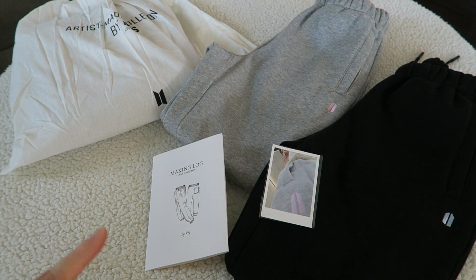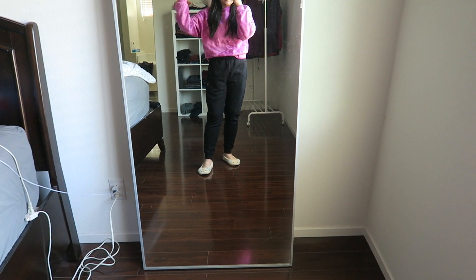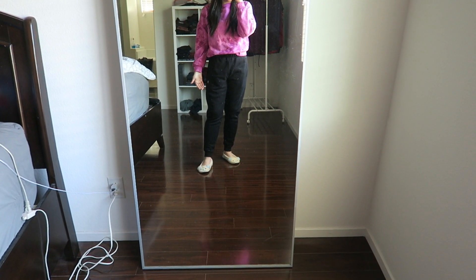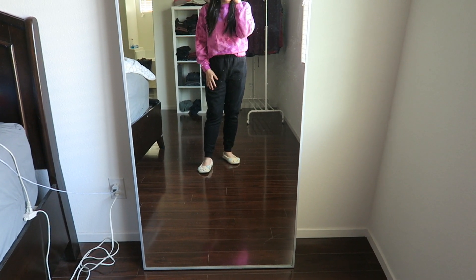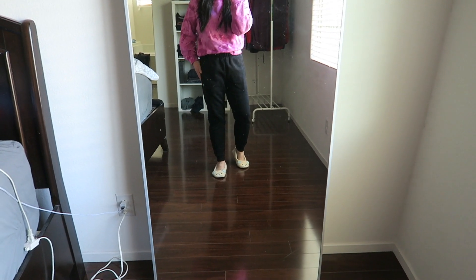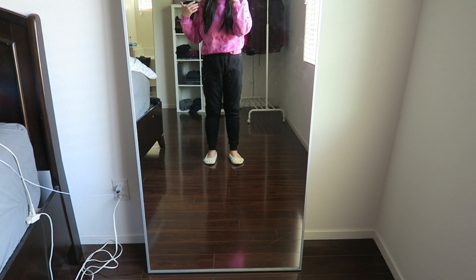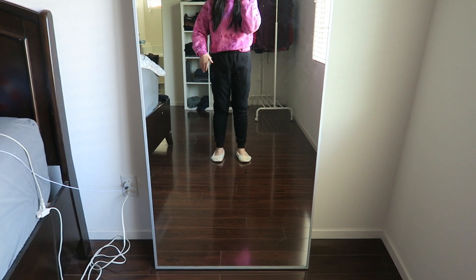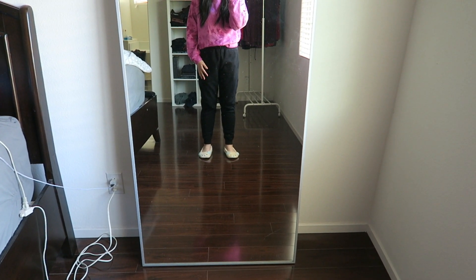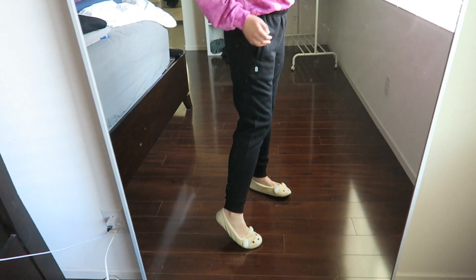Alright, the part you're probably all wanting to see - let's go ahead and try on the black pair in the small and the medium. Just to get a little bit of housekeeping out of the way: I am 5'5" in height for reference. I'm typically a size small in bottoms and tops, typically a size 4 in bottoms in US sizing. I always say I'm a little bit top-heavy, but since these are bottoms we'll just focus on that. These are the small pair of joggers - this is how they look on me in the small.